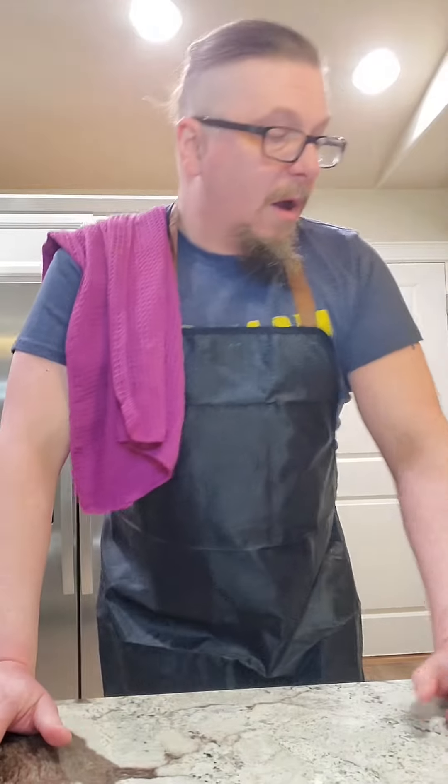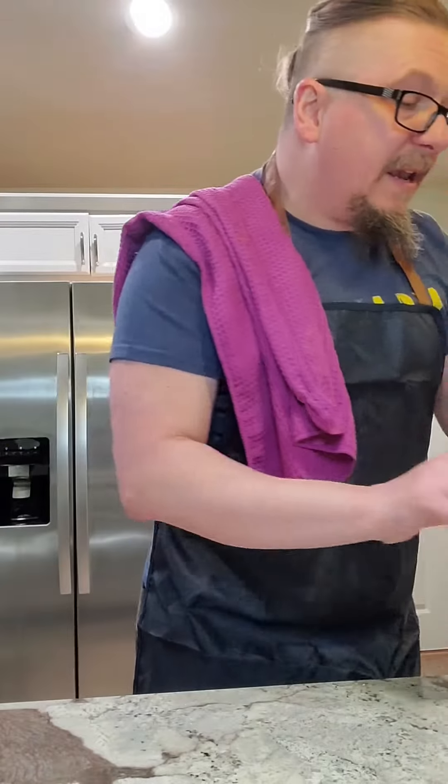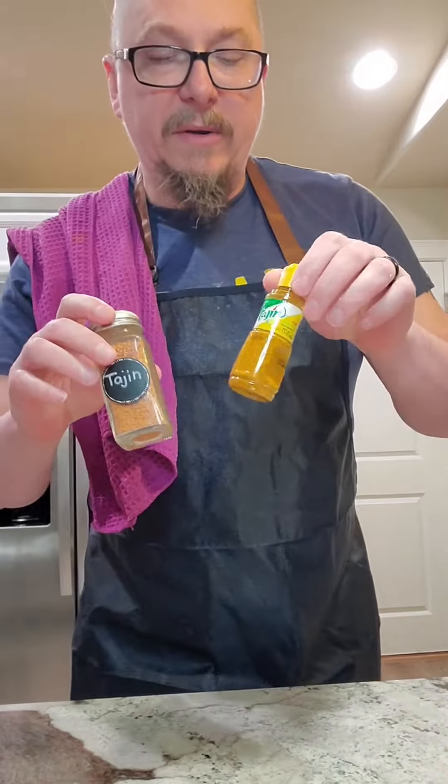Don't use Velveeta. We also need some limes, some tajin. I've got tajin and then tajin's habanero sister — it's even spicier.